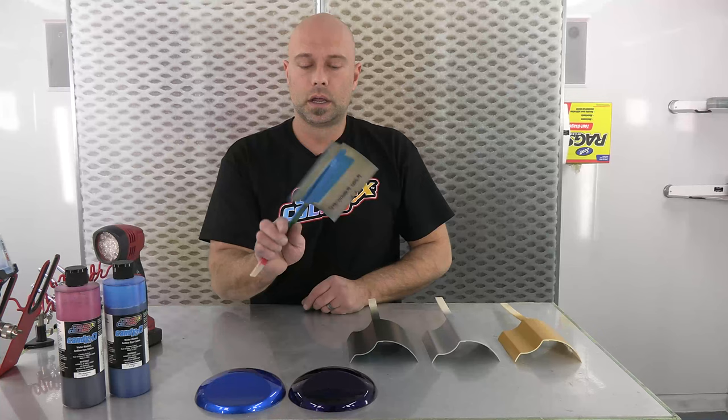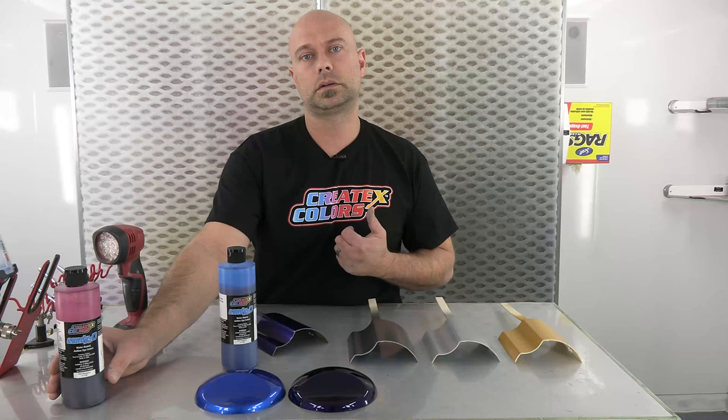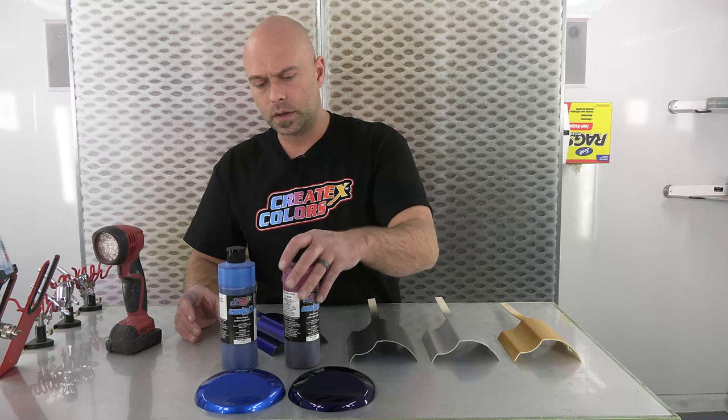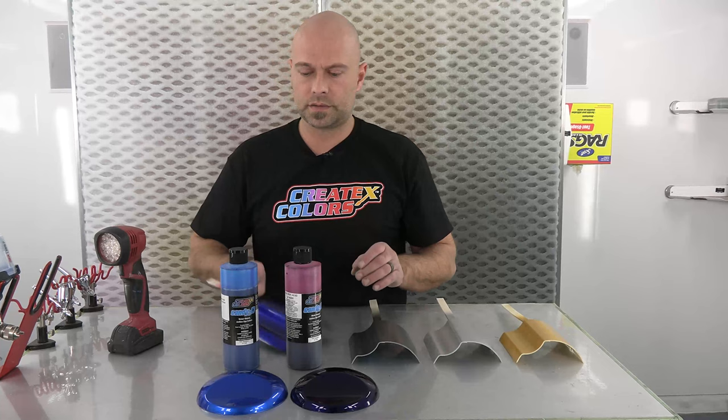We're going to mix that up and I'll talk about the ratios and how we came about this color. The base of this color is our Carib Blue candy, and the sweet spot that I found is a 4 to 1 mixture with our Sunset Magenta — four parts Carib Blue candy to one part Sunset Magenta. That's just enough to give us that purpley, nice rich look without going too purple.